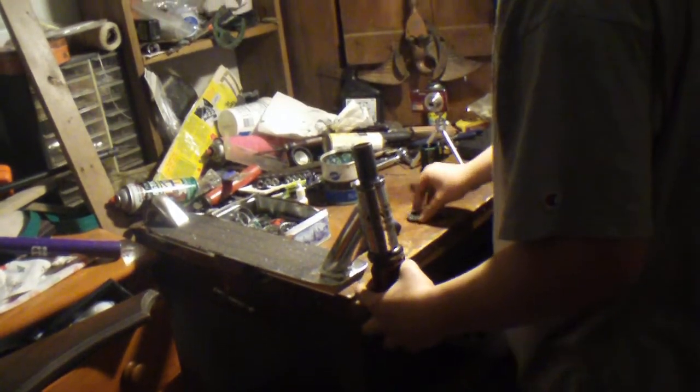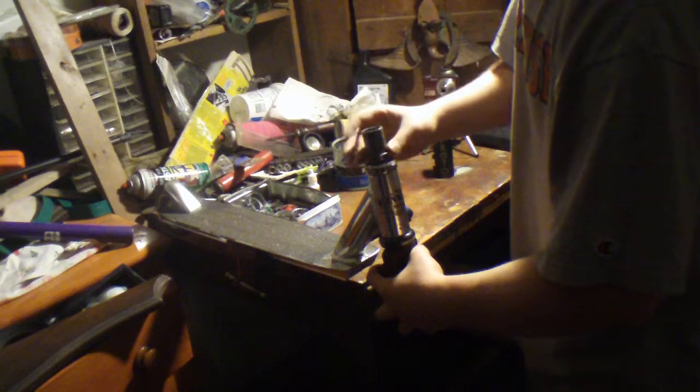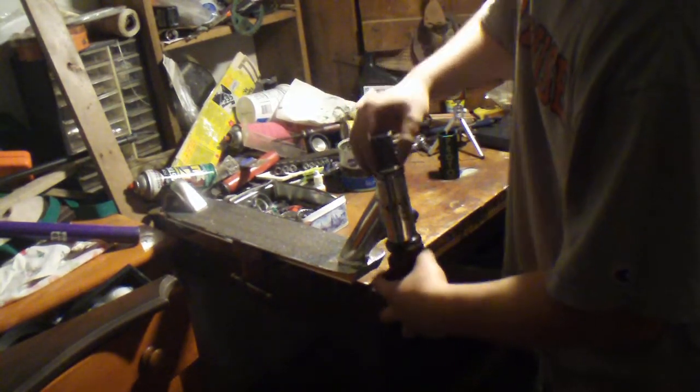Now you want to put your fork through the bottom and half through the top. Then put your compression ring on. Here's a close up — I'm going to get this compression ring on.